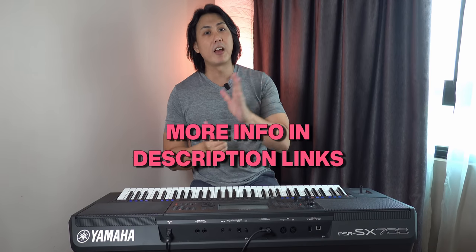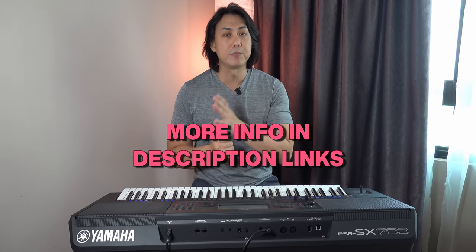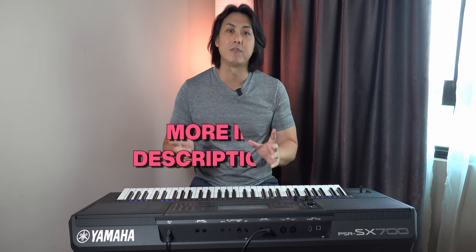Do check out the links in my description where I have my list of recommended digital pianos and arranger keyboards for players and students of all levels.